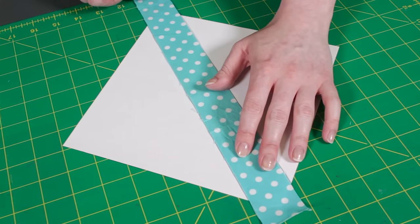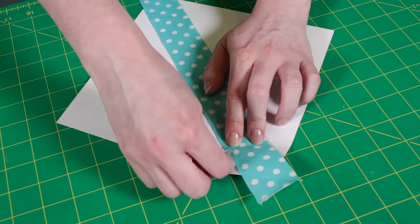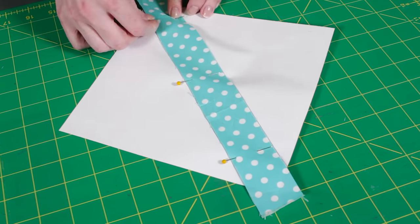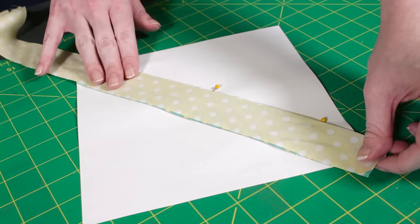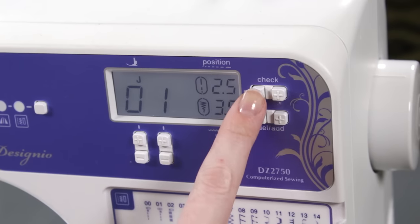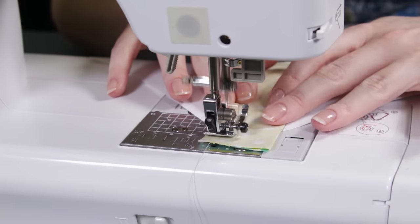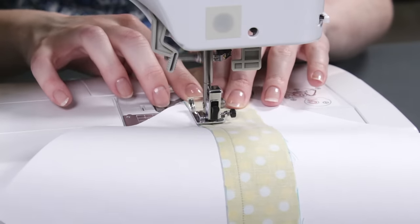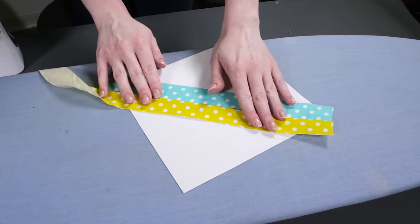Place one of the strips between the lines and pin the fabric to the paper. Choose your next fabric and place it on top of the other strip with the right side facing down. Sew through the two pieces of fabric and the paper with a quarter inch seam allowance. Change the stitch length to 1.4 — a shorter stitch length will help when taking off the paper later. Unfold the two strips and iron.